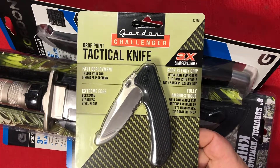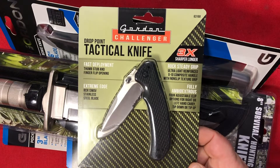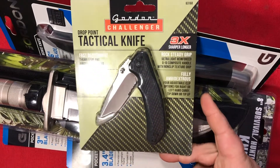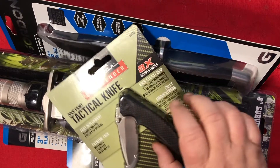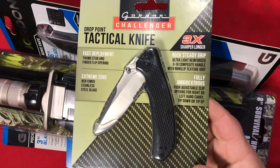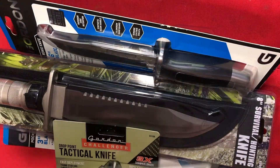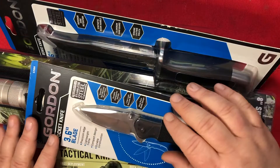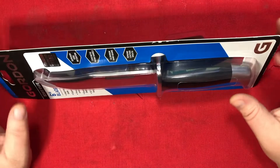And I got one of these — slightly different packaging, kind of a fancier logo. It stays sharper three times longer. Three times what? That's such an ambiguous number — three times more than a butter knife? It's 8CR13MOV steel. I also got a key knife, but I can't find it. I'll start by looking at the 119 copy.